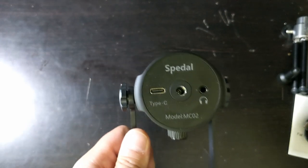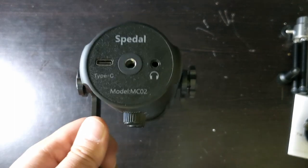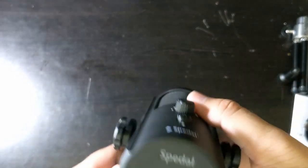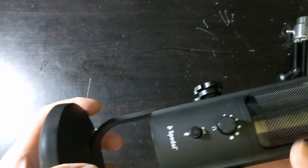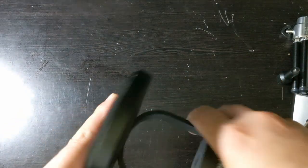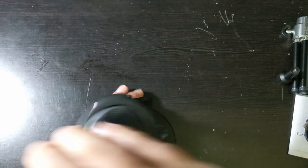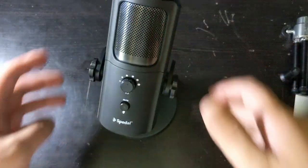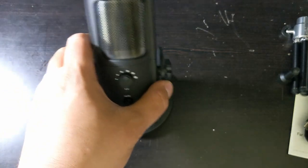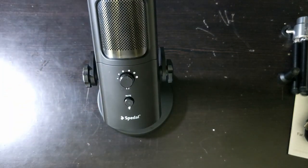USB-C is nice because that's the new standard. The model is MC02 and it says Speedl. Let's talk about the actual mount. On the bottom you have a rubbery material, which means it won't slip around a lot. If you pay close attention, you'll see there's a little bit of metal in there — that's to keep the mount with more weight so it doesn't fall over and stays more secure.